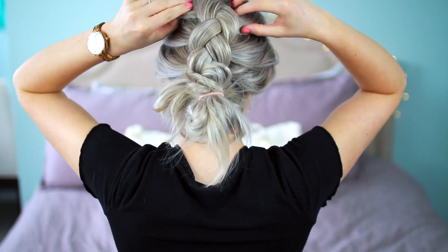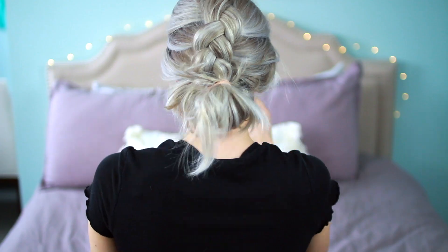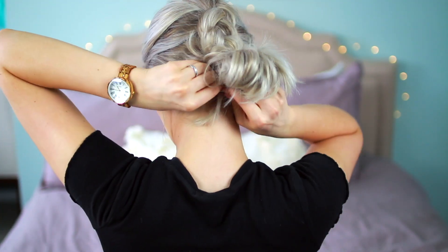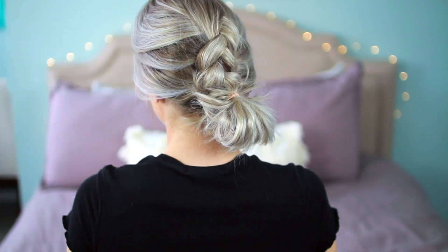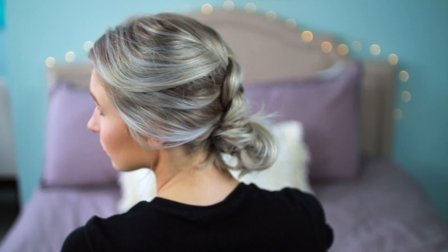Then I just pull it apart because I like how it looks very messy. After I pull it all apart, I will bobby pin up some pieces sometimes if the bun doesn't look quite right to me. And this is what it looks all done — I think it is so cute and perfect to do on messy hair. I always like to go and pull a couple pieces out in the front just to make it look a little cuter.